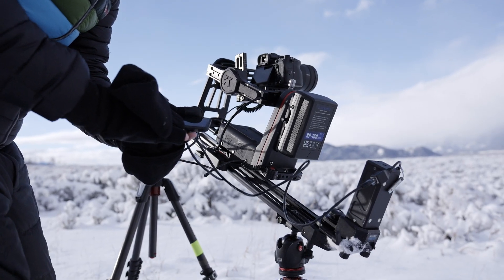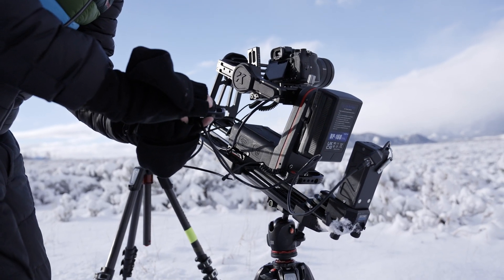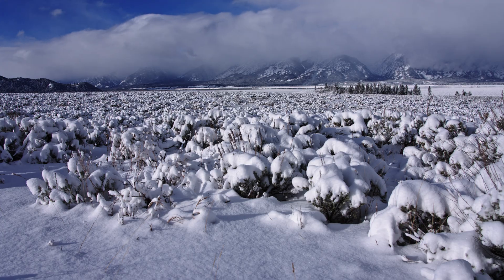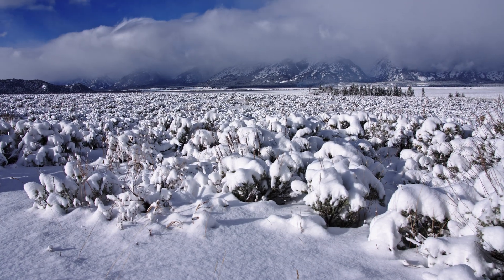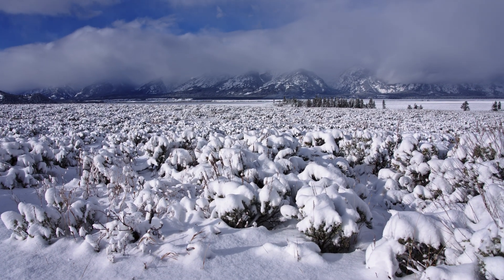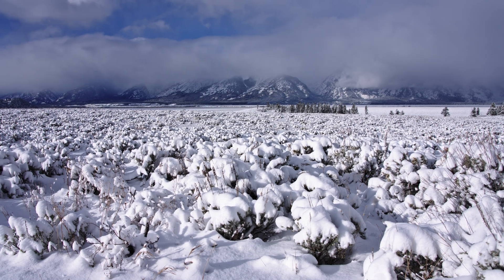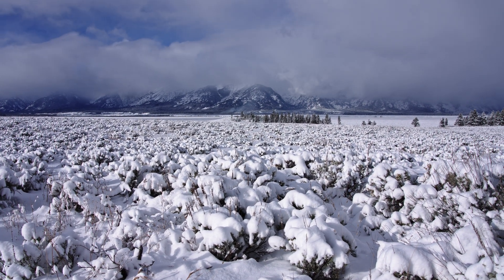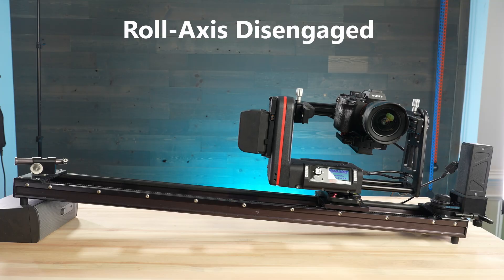I found it particularly impressive when performing slanted slider moves. With the Roll Axis, you simply find the horizon in the first keyframe, then level out the horizon in the end keyframe and you're set. You don't have to worry about fixing the levelness in post or spending time adjusting the legs or mounts to get that perfect balance — the Roll Axis covers it all.